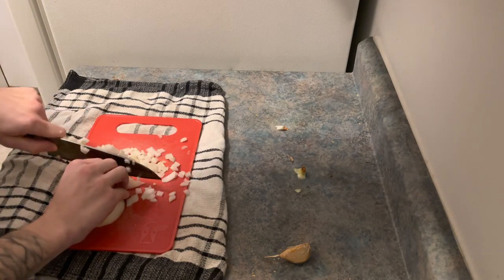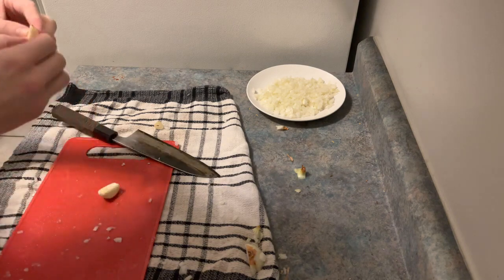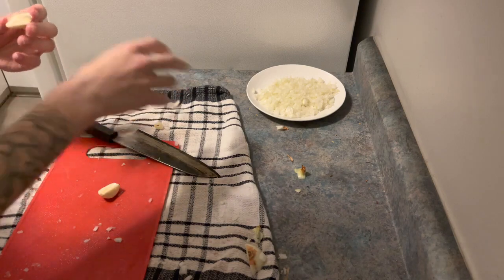We're gonna start by dicing one large Spanish onion, then mince a comedically large garlic clove from your local farmer's market. I've seriously had this whole head of garlic since, like, July, and it's still good — just a little bit green at some spots.